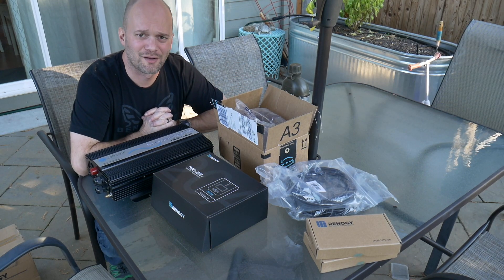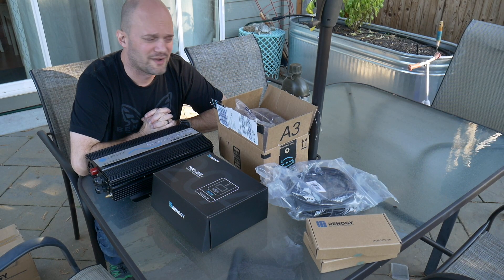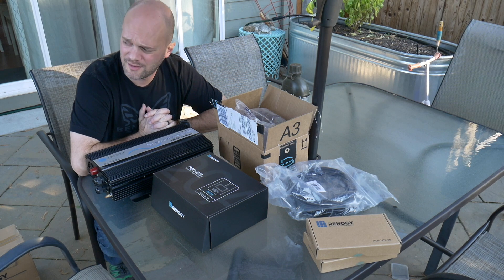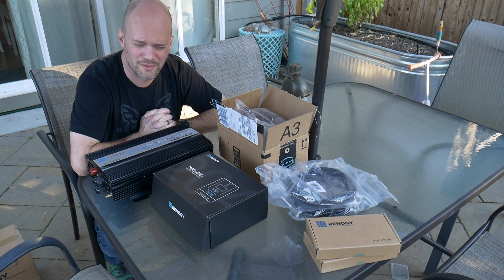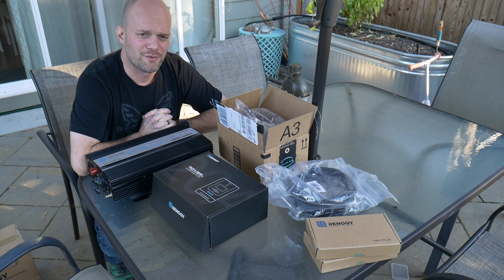Alright, so look, here's the thing. I can't talk very loud because we're still fighting this, whatever this plague thing is — this cold, cough, flu, whatever. Everybody's got it in the family, but I'm going to power through it for you guys.